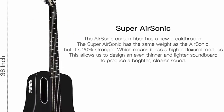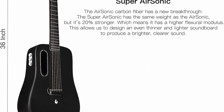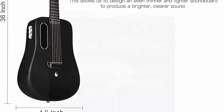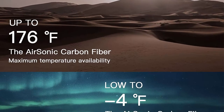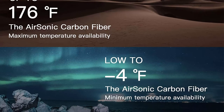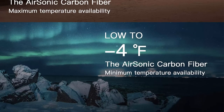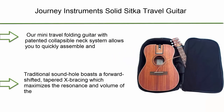The super air-sonic carbon fiber material can adapt to temperatures between -4°F and 176°F and humidity from 10 to 90 percent, so the Lava Me Two works for you all the time — whether you're in a desert or a polar area. The Fly Neck is designed to be the most comfortable and intuitive guitar neck possible.